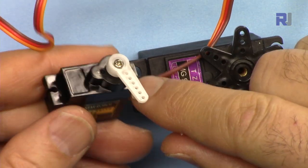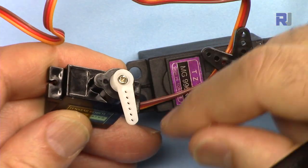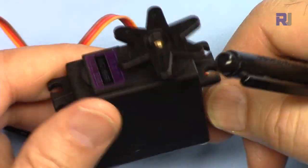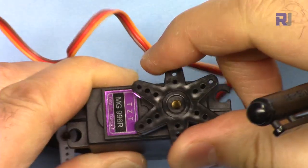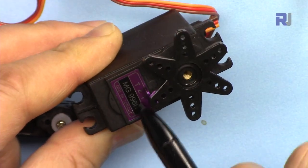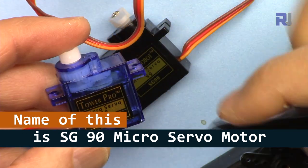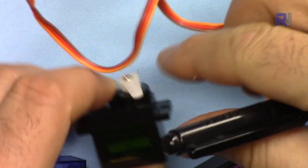There are also other types of servo motors — for example, there is something called a continuous servo which will rotate 360 degrees and you can control it. But these are the most common ones. You might also get a heavy high-torque servo like the MG966R version with metal gears, compared to plastic gear versions which can be three to five times cheaper. In general the operation is the same — it goes 0 to 180 degrees.